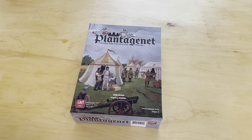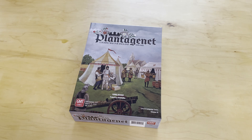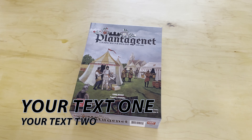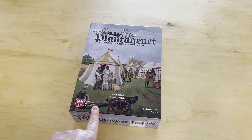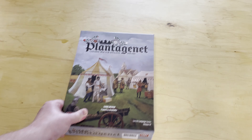In the Levy and Campaign series, this is volume four called Plantagenet: Cousins' War for England 1459 to 1485. The game is designed by Francisco Gridade — we've done several interviews with Francisco, great guy. The game is published by GMT games. As you can see, this is some beautiful cover art, a little bit different and unique, but definitely cool.